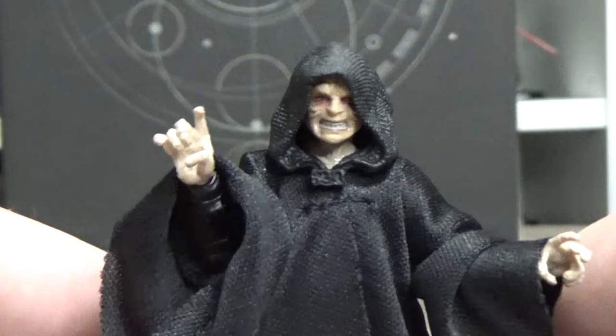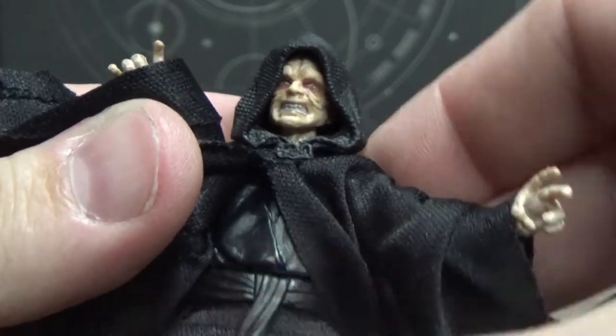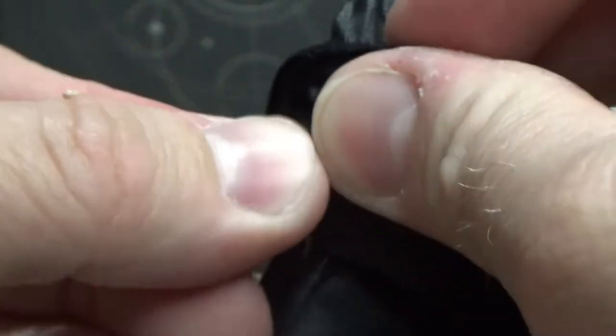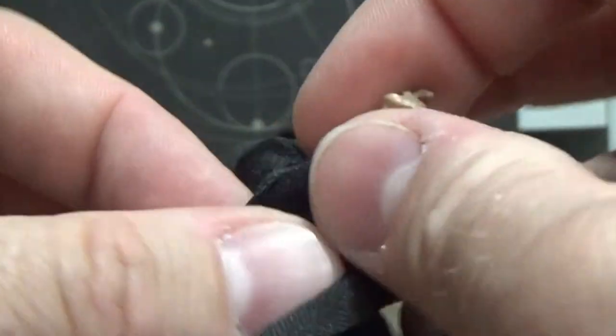There are a few reused parts here. The hands are from the Darth Sidious Vintage Collection Phantom Menace figure, and I believe the legs are the same. The belt is new, and the upper torso and arms are new as well. You can kind of tell by the types of joints — they're not as strong as the old ones used to be, a little bit frail. The elbow joints look a little cheaper than they used to be; they used to be nicely molded in.